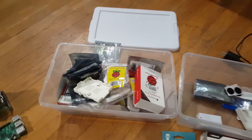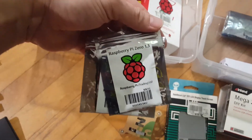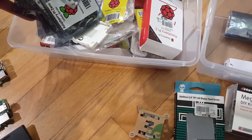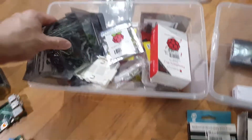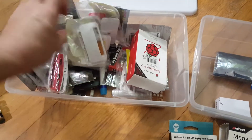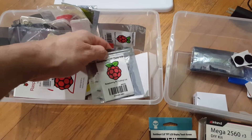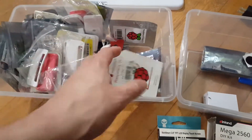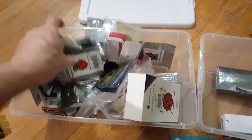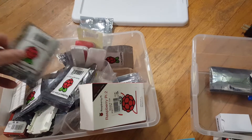So I found a box full of Raspberry Pi Zeros. I have maybe 20 of those in here. And some of them are Raspberry Pi Zero Ws — that's the wireless version. I know I may have two or three of those somewhere here for sure.